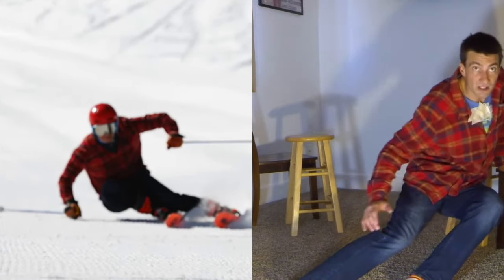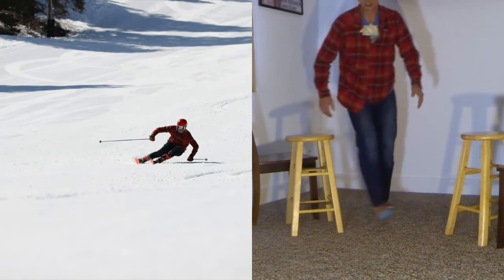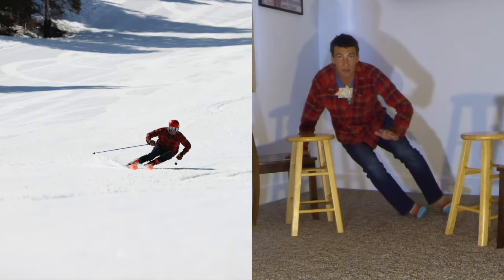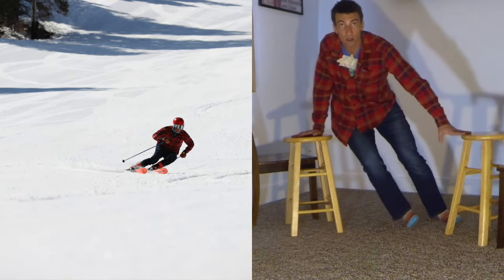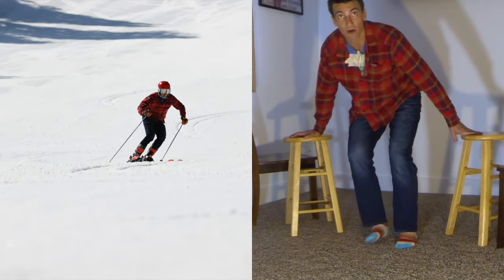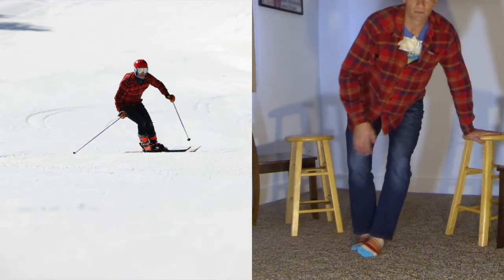Hip is down here because of the angulation. A lot of forces through here — holding, getting ready to go the next way. Still on the left foot. Notice how long I spend from the apex in this part of the turn — I'm riding. I'm doing a substantial part of the turn just riding the skis here. I feel like I hang out in this part of the turn. A really good run for me has the feeling that I've spent the whole time in that part of the turn going in the direction towards the camera, not the fall line.